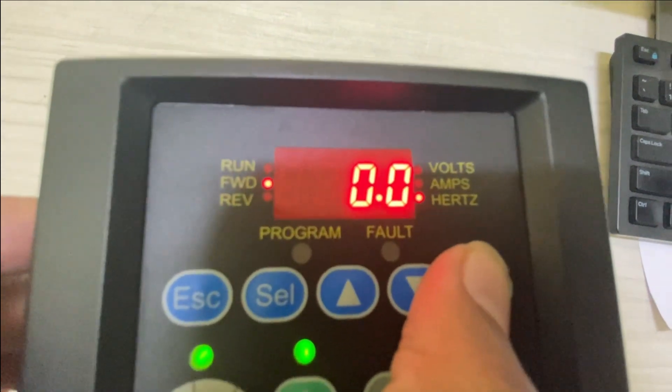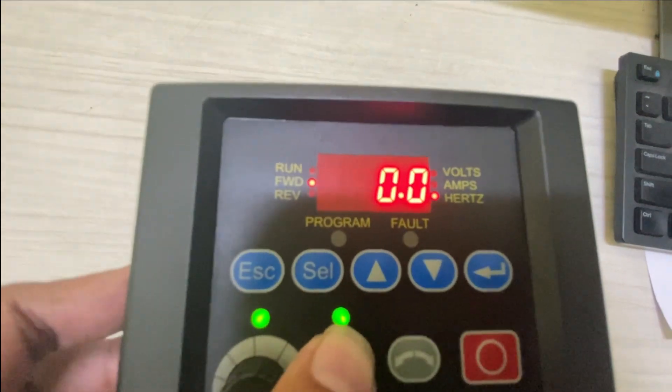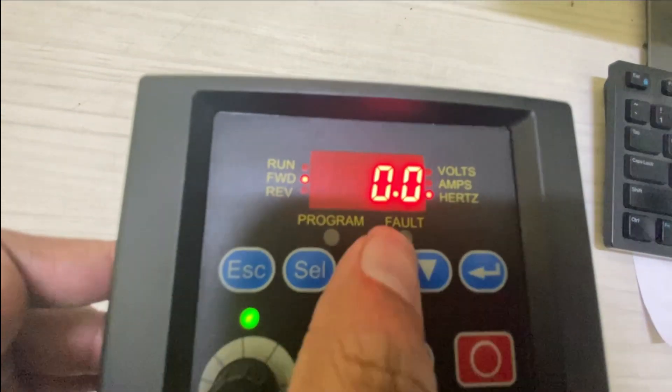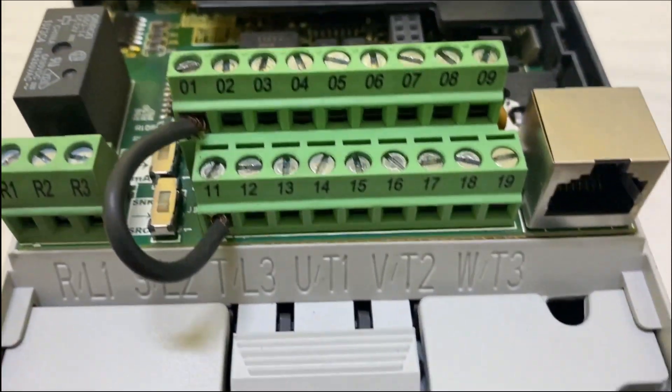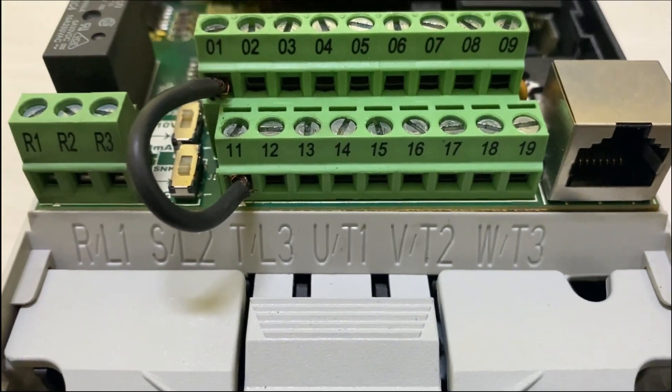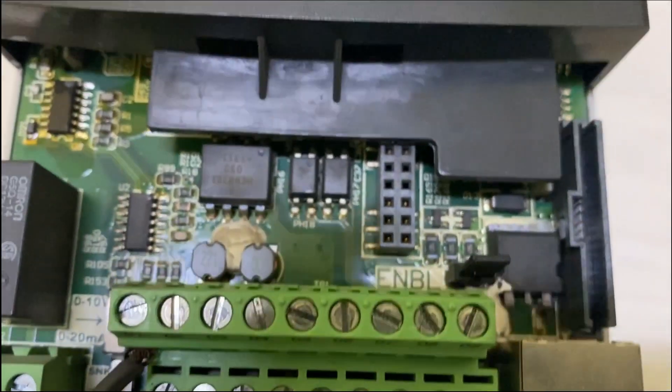Now we have almost done all the required parameter settings to run the PowerFlex 40 VFD from the keypad. Let's start the drive from the keypad. Before running the drive, connect drive terminal 11 to terminal 1 input to give a continuous stop input to the VFD.